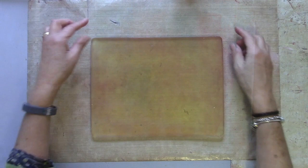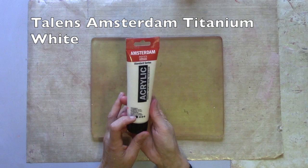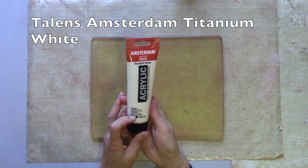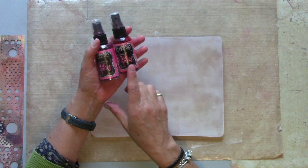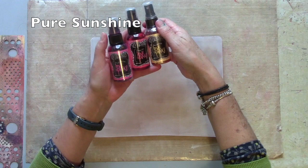I'm using my 8x10 Gel Press - you can use any size. I'm going to cut my prints down, probably to make greetings cards. And I'm going to start with a layer of titanium white - this is Talens Amsterdam Standard. When that paint layer is dry, I'm going to spray on some of the Dilutions. I'm choosing Cherry Pie and Bubblegum Pink because those colours will blend, and I'm then going to add some Pure Sunshine through a stencil.